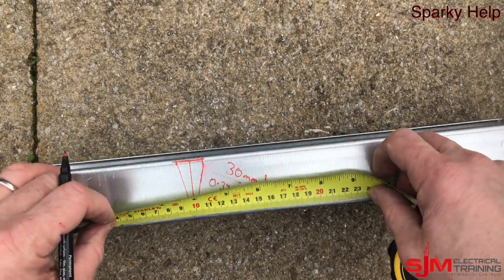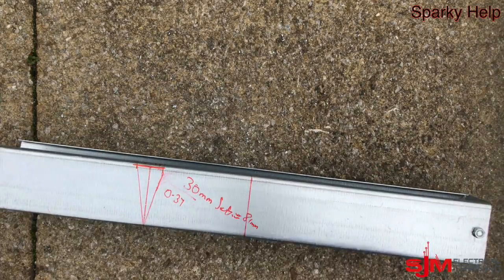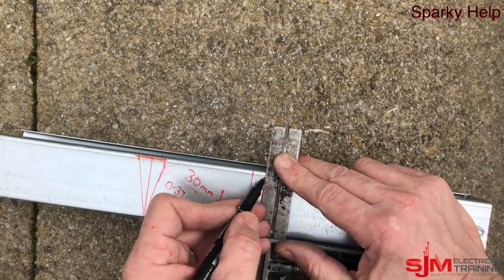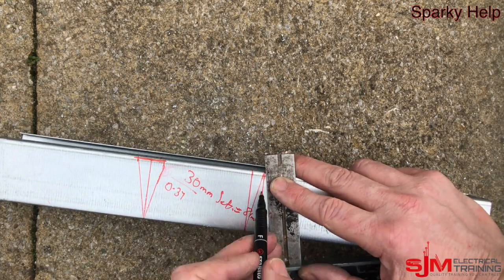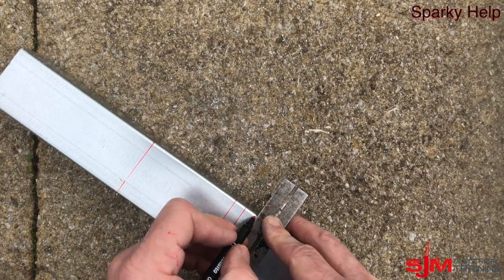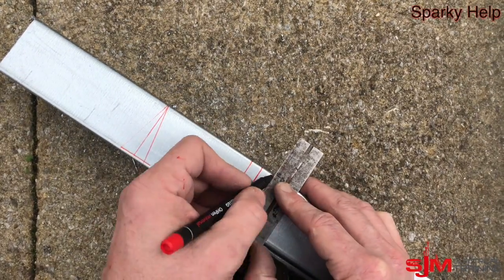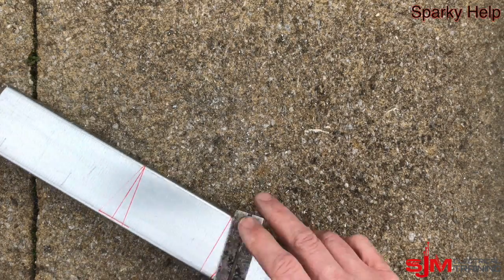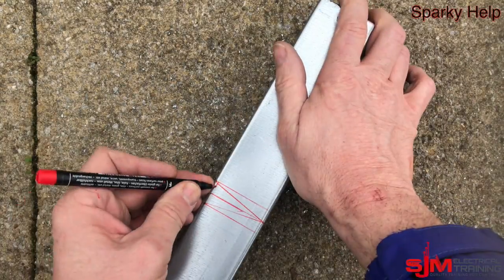So we are going to measure 81mm. Now this 81 is not the middle of the next bend — it is the end of it, so we have to work our 10mm away from that point. And then make sure we go the opposite direction, so obviously we get a set. So this time we are going to mark it on the back. Just make sure — as I just nearly did there — that you are going the right direction.